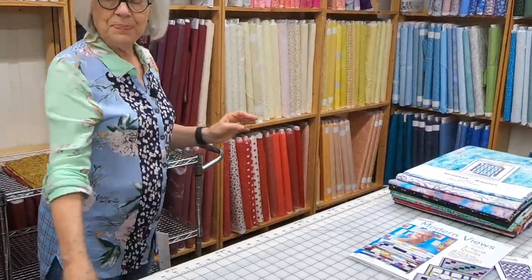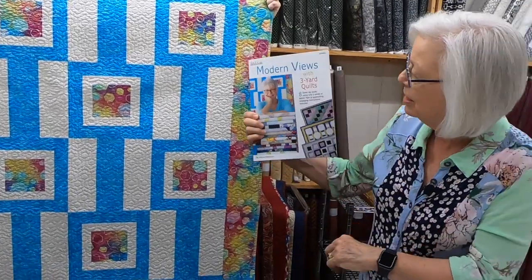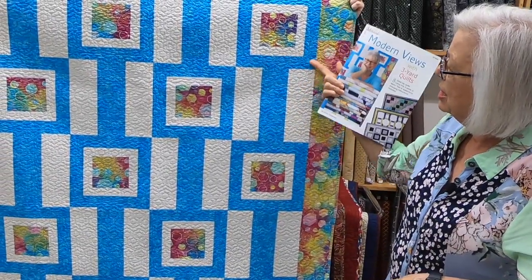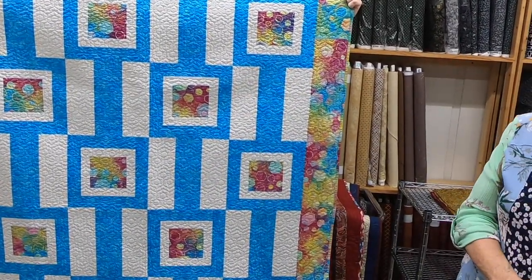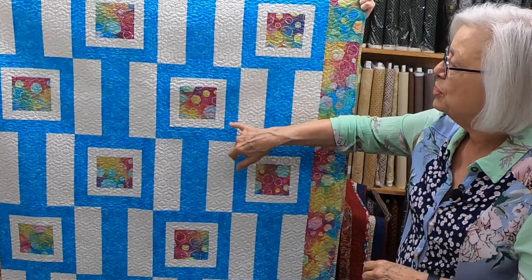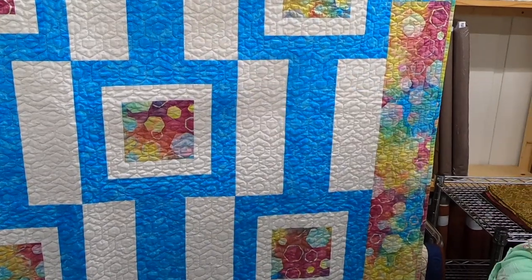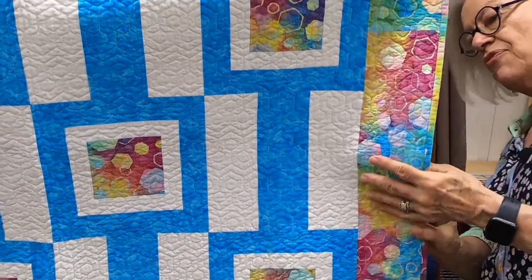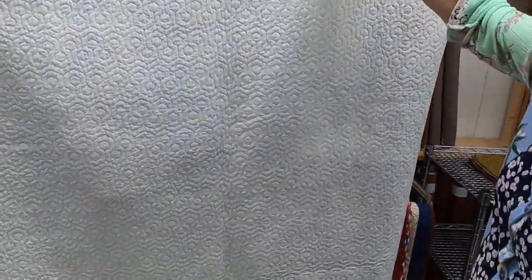The next one is called Gallery — this was actually the cover picture on the Modern Views book. We no longer have this fabric, but we have some other fabrics to show you. I want to point out the quilting on this, because quilters love looking at quilting. It's sort of a hexagon shape here — the quilter did that for me. It's just a plain pale blue background, but you can really see that wonderful quilting.